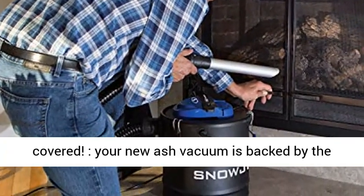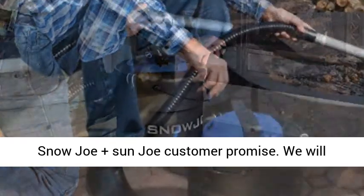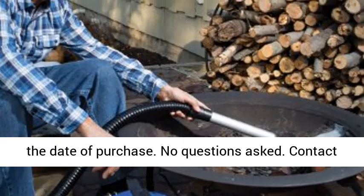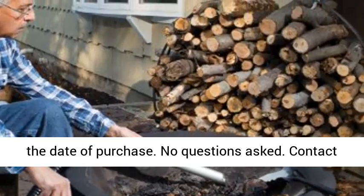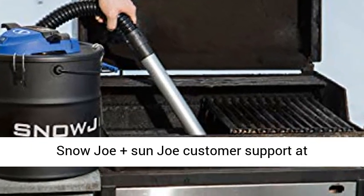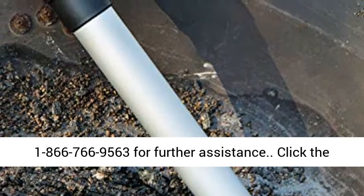We've got you covered. Your new ash vacuum is backed by the Snow Joe Plus Sun Joe customer promise. We will warrant new powered products for two years from the date of purchase — no questions asked. Contact Snow Joe Plus Sun Joe customer support at 1-866-766-9563 for further assistance.